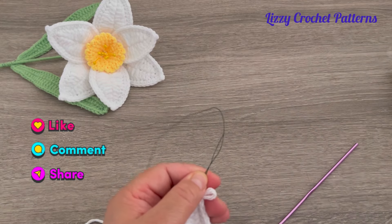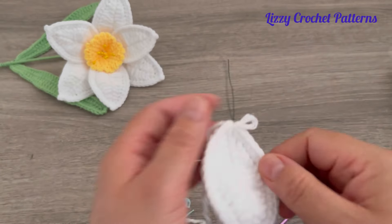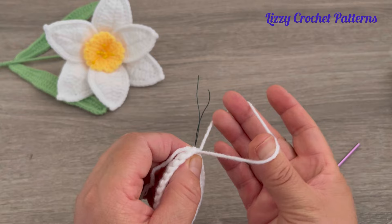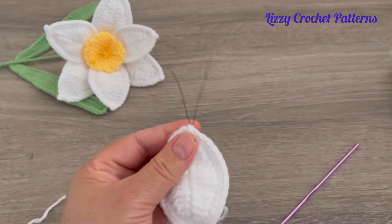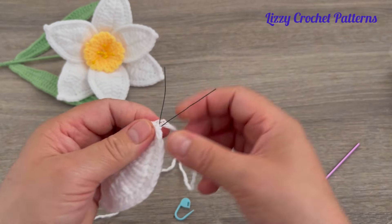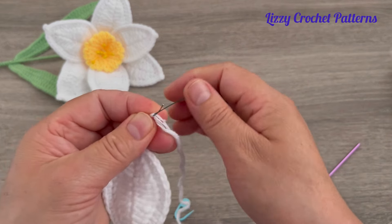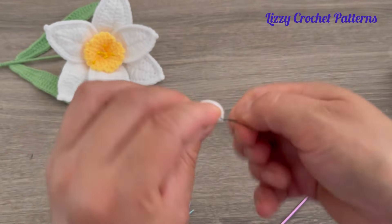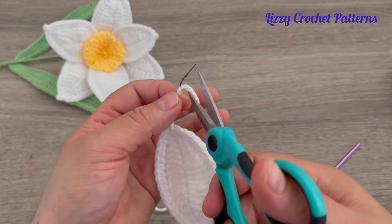The next step is cutting the wire. Then take this loop, make a big loop and pass the two wires through the loop. Then wrap the wire. When you're done, pass the yarn between the two wires and turn it up a couple of times — and ready.